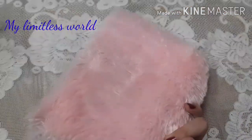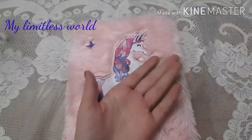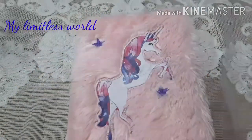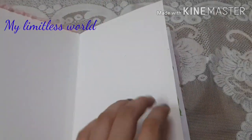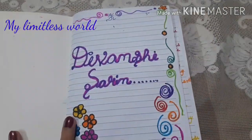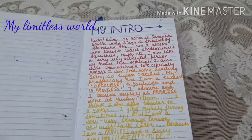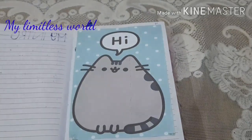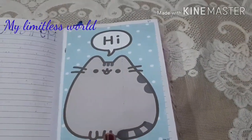You have seen this diary a ton of times on my channel so I will not describe the cover much, but it's a furry diary — the quality of the fur is very nice — and it's a unicorn-themed diary. On the first page I have written my name and decorated it. On the second page I have written my intro, or something about myself. Here I have taken this very cute Pusheen print out saying 'hi.'